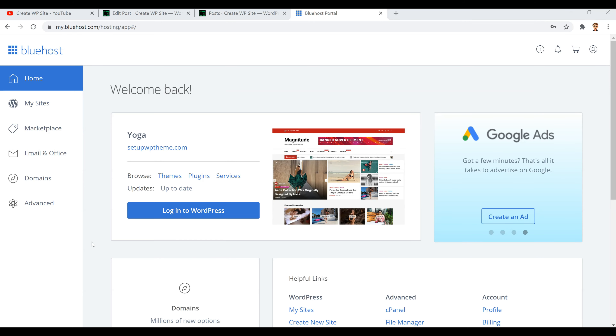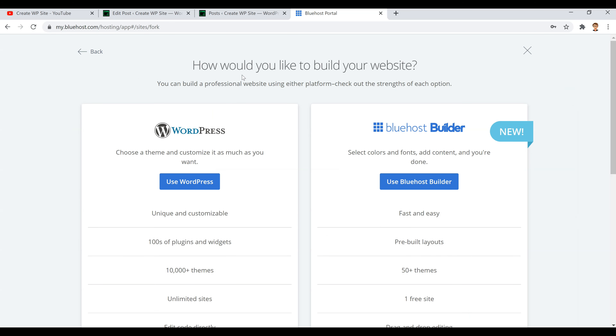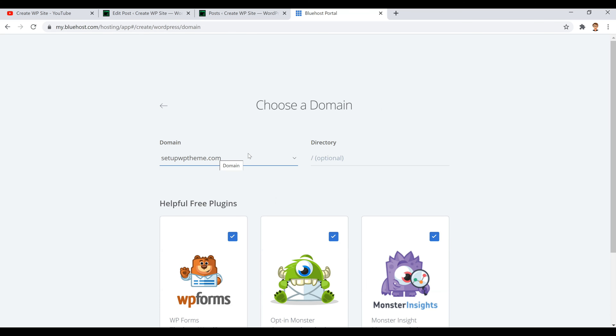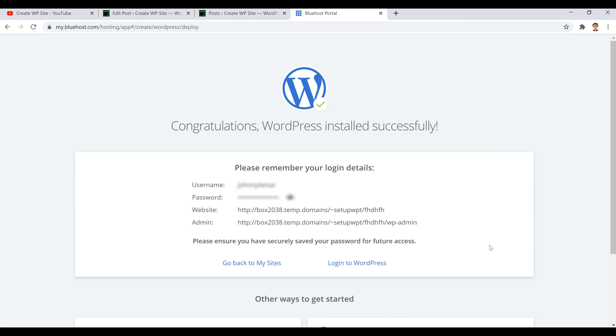For those who already have Bluehost, here's what to do: log into Bluehost to reach your dashboard, then go to 'My Sites' in the left sidebar. Click 'Create Site' in the top right, and when asked how you'd like to build your site, click 'Use WordPress'. Add at least a title for your site, click Next, select your site from the drop-down menu, then click Next again. Congratulations — WordPress is installed successfully. That's how you install WordPress on Bluehost!